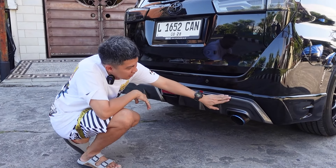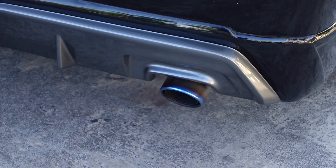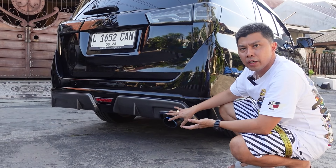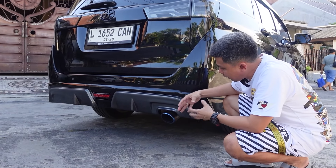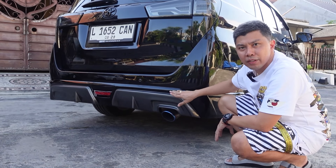The challenge guys was the exhaust pipe. The original exhaust — it's like a ball-on type, positioned going inward. So we made a new one to suit the body kit design. Finally Koko Evan pulled back the exhaust to the right position to match the body kit concept.